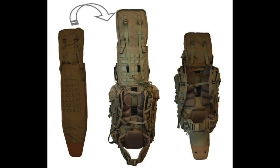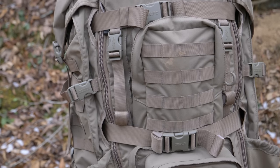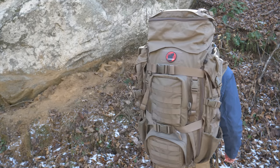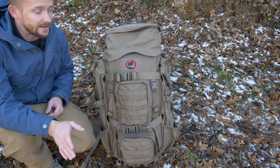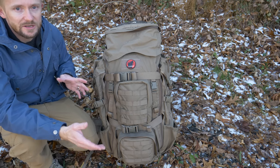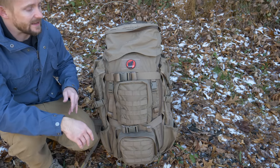This is a weapon-compatible pack, meaning you can insert a scabbard and carry it with you. That presents some interesting functionality but also some issues, which we'll talk about in a minute. When it comes to materials, you're looking at a combination of 1,000 denier nylon and 500 denier nylon, YKK zippers, and in general, excellent quality. Because I've covered this pack in detail before, I won't repeat all of that here.